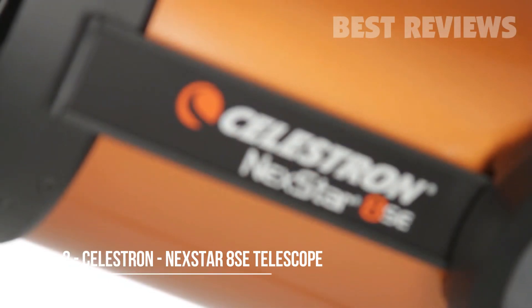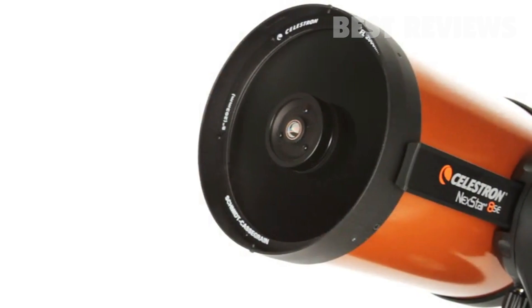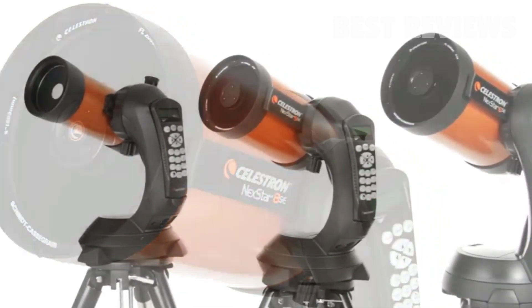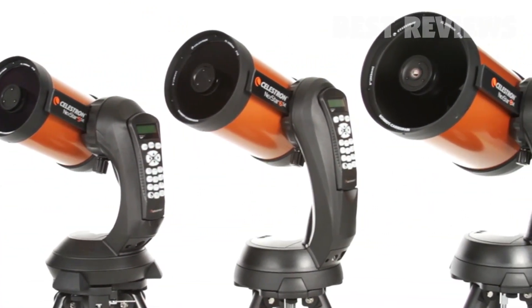What makes NexStar SE a favorite among serious observers and newcomers alike? It all starts with our signature orange tube Schmidt-Cassegrain and Maksutov-Cassegrain optics, available in 4, 5, 6, and 8-inch apertures.